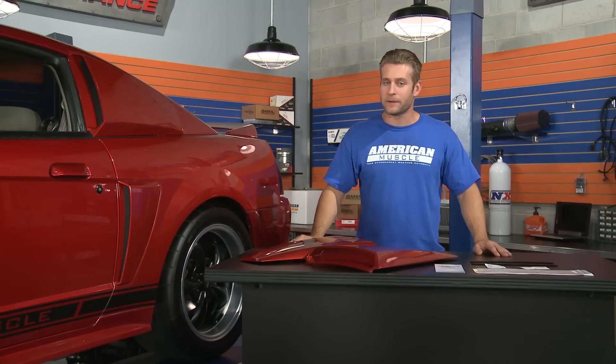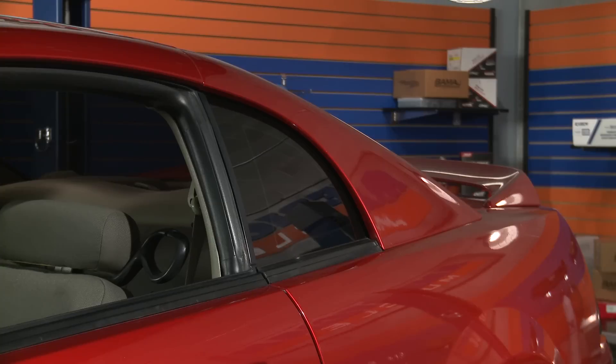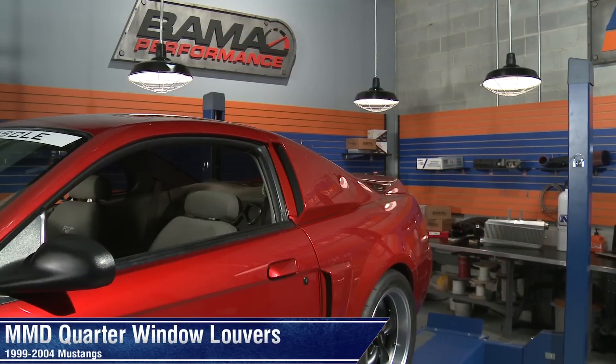So if you're looking to introduce a little bit of that classic Shelby GT500 styling on your new edge Mustang, then be sure to check out these pre-painted MMD Quarter Window Louvers right here at AmericanMuscle.com.